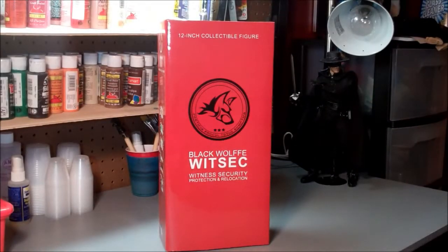Greetings YouTubers, this is JokerJace25 with another quick unboxing and review. This is on Triad Toys Agent Crimson.